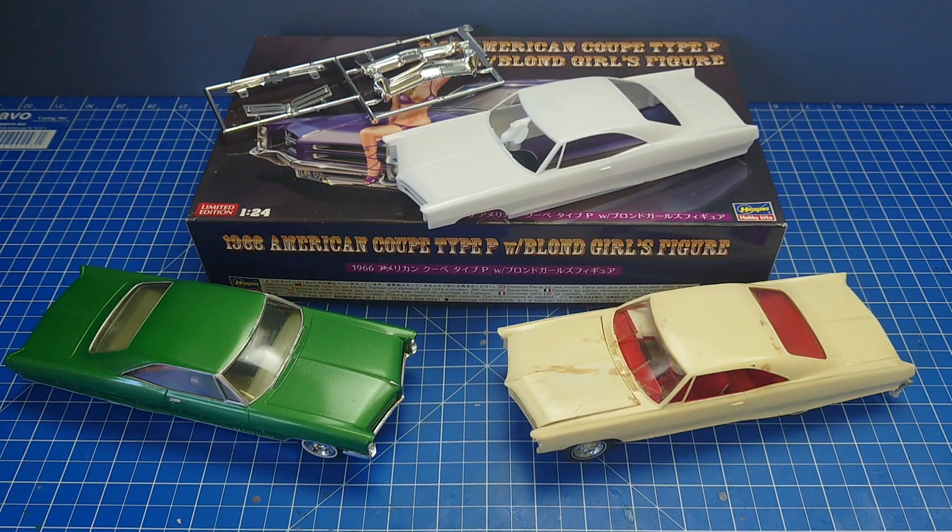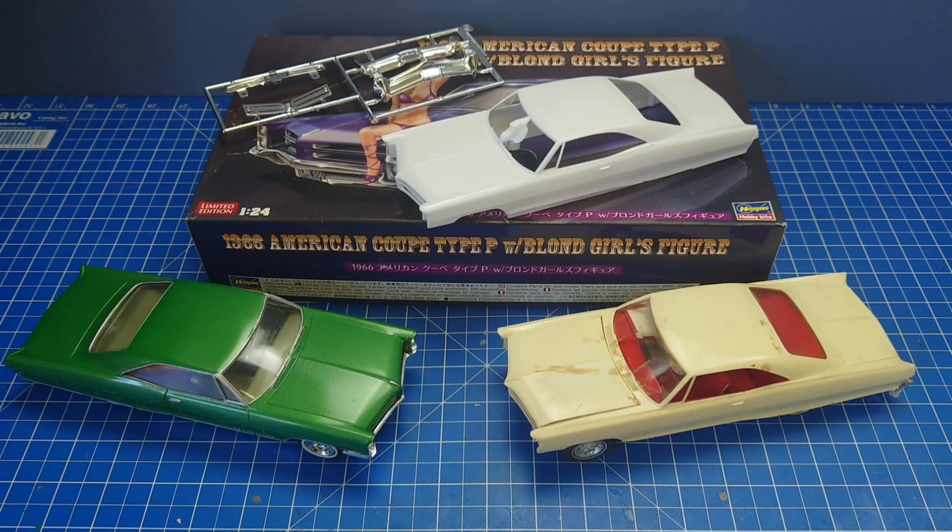There are five kits in total and we'll try to get through them as quickly as possible — though this is no doubt going to turn into a 40-minute video. I am incapable of doing a short video, but hopefully it'll do you for a few days until I can get around to another one. We're just going to be looking at the bodies and the chrome, and that's pretty much it. We're not going to do any unboxings on any of the older kits.